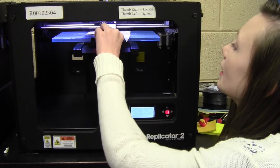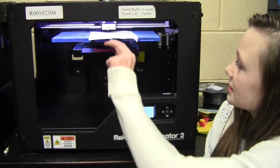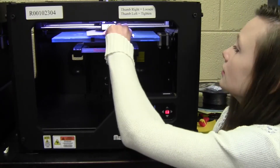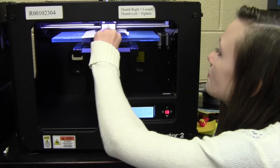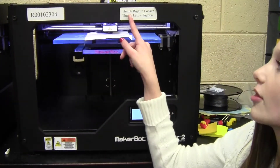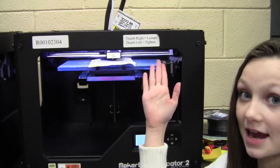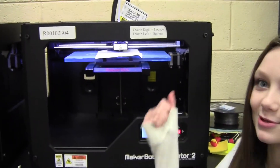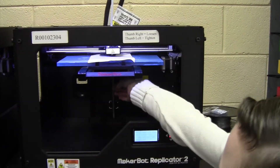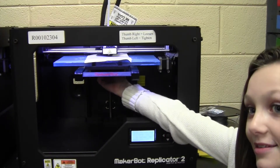You want to start in the middle, and this should have the most resistance or friction — the middle always does. So this is a little bit loose. To tighten it: right is loosen and left is tighten. That's really hard to remember, so we have stickers on here to help us remember. So to the right is loosen — righty is loosen.